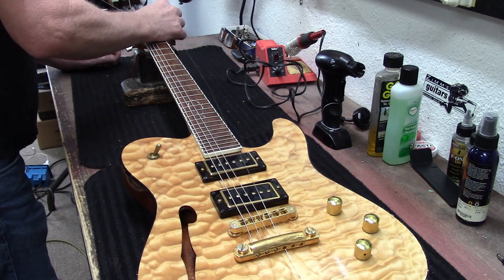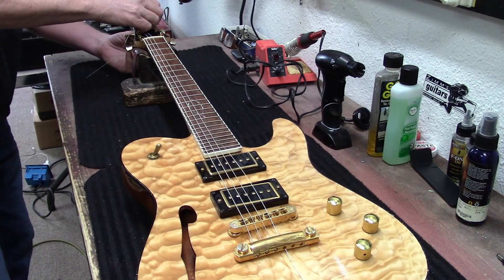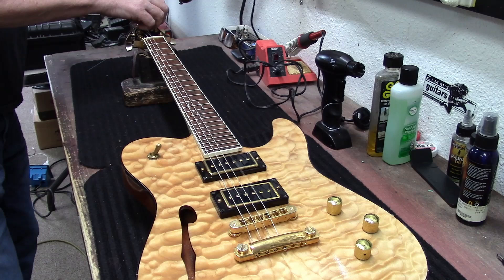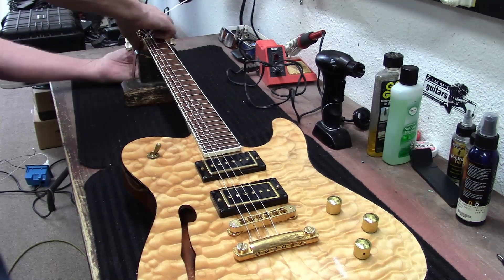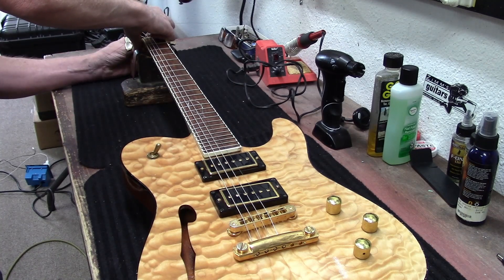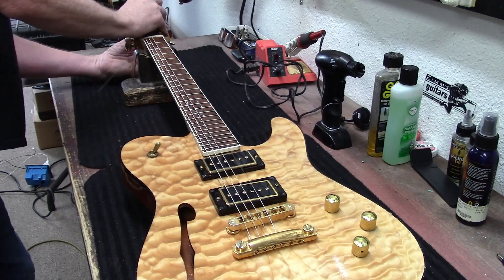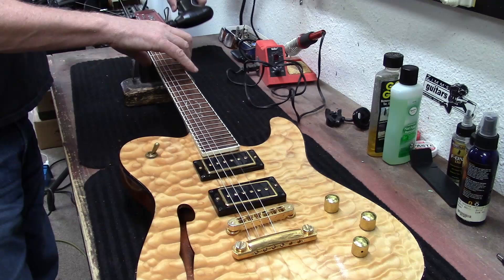But if you just get necks from All Parts or someplace like that, then it's more of a parts-caster than your own build. You don't want to just get a Warmoth neck and put it on something — you really want to make it your own. You want to build your own neck, but man, it's not easy to build a neck.